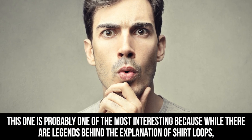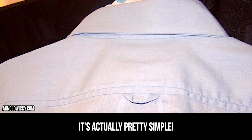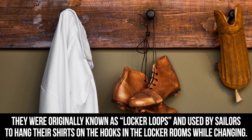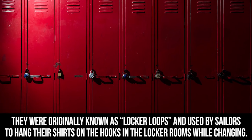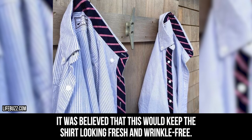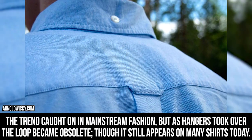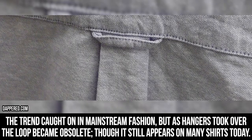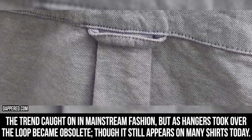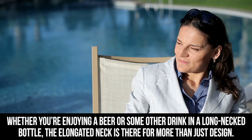Shirt loops: this one is probably one of the most interesting because while there are legends behind the explanation of shirt loops, it's actually pretty simple. They were originally known as locker loops and used by sailors to hang their shirts on the hooks in the locker rooms while changing, as it was believed this would keep the shirt looking fresh and wrinkle-free. The trend caught on in mainstream fashion, but as hangers took over, the loop became obsolete — though it still appears on many shirts today.